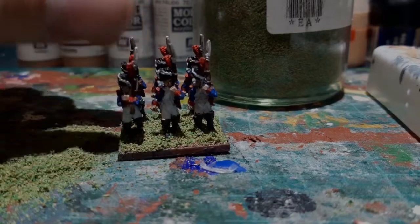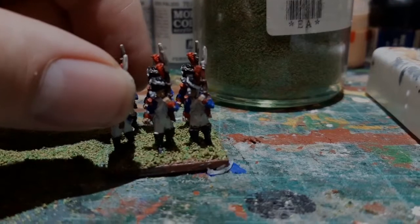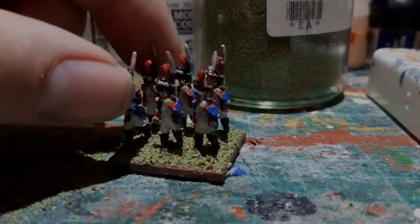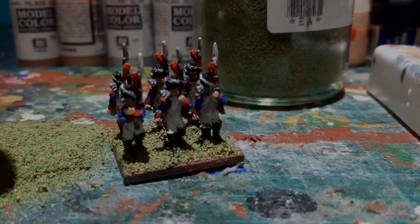That's my unit of Old Guard Grenadiers done. I'll crack on now with the rest of them — I'll see you next week.